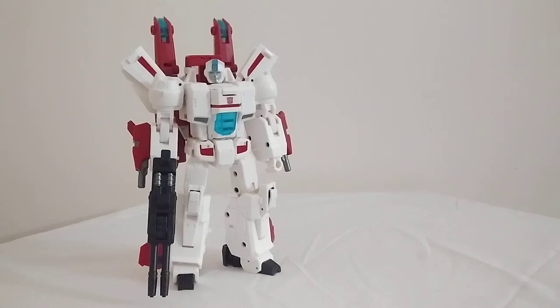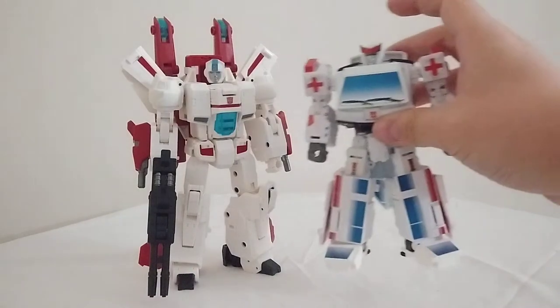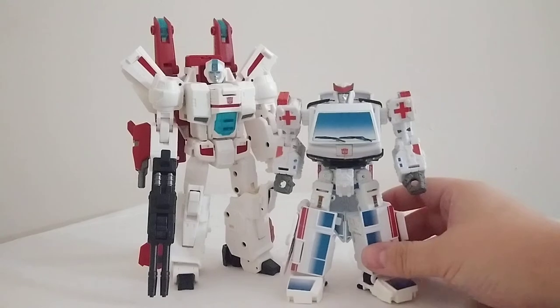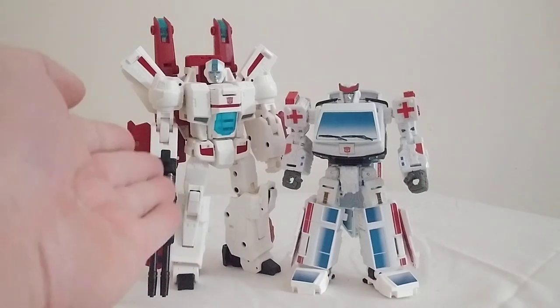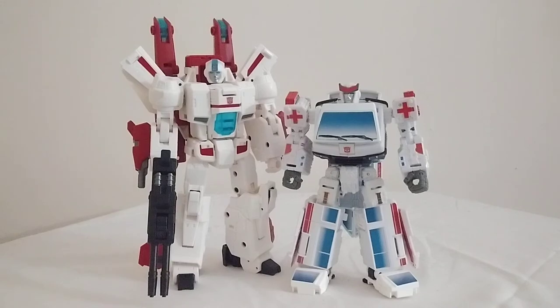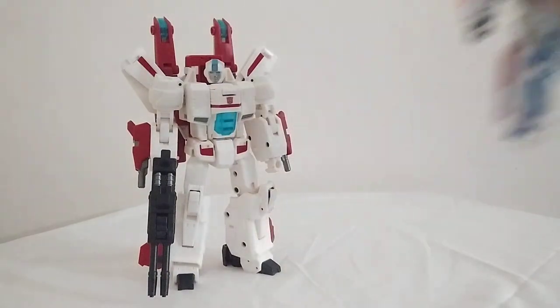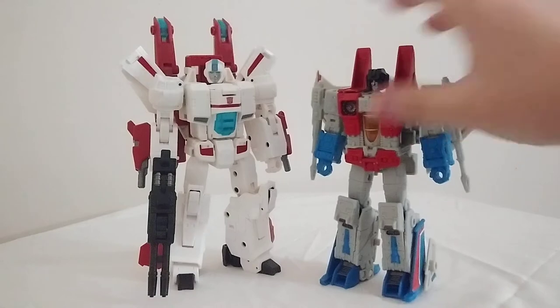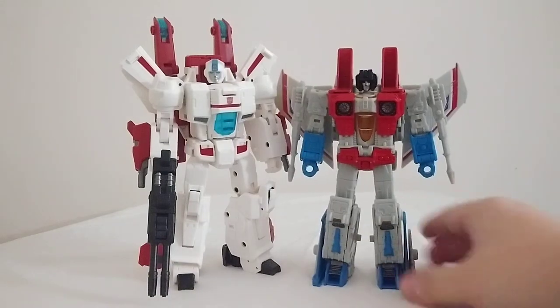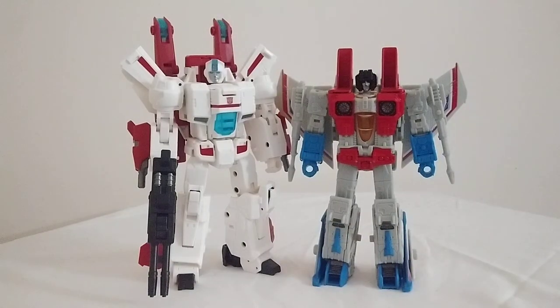If you like your Jetfire's freakishly large, that's fine, but I like him better this way. Here he is next to Ratchet — mine's all decked out in repro labels. I'm hoping Toy Hacks will come out with some labels for this guy; I'd like a little more red detailing on that white body. And here he is with his rival Starscream. He's a little shorter than Optimus, a little bigger than Starscream — I think this is a very good scale for him.